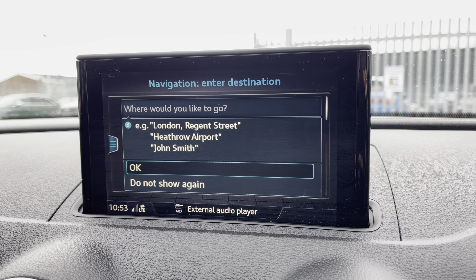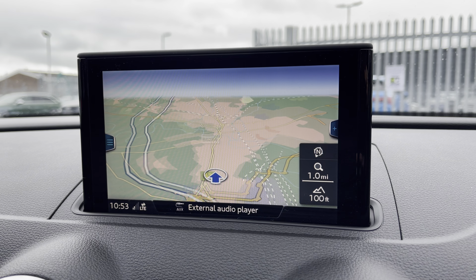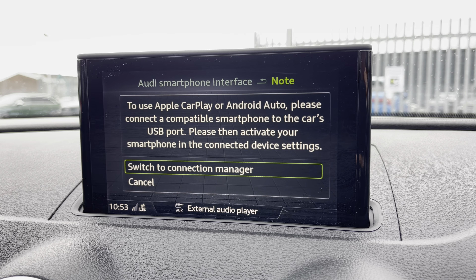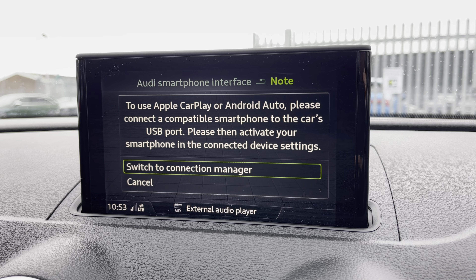You've also got navigation for those unfamiliar journeys, making it very easy to input a destination and displaying this clearly on the map as shown. It also features Apple CarPlay and Android Auto, and I'll leave a link in the top right corner of the screen to show you how you can set this feature up.